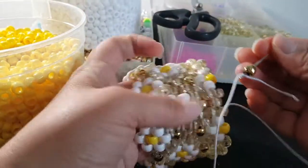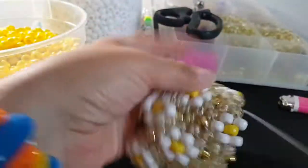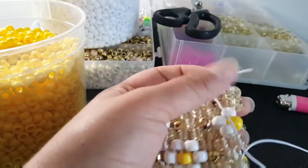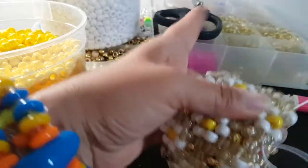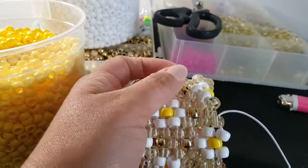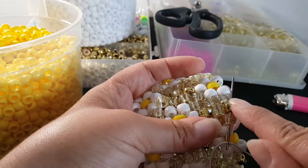Now for this row, the pattern will be gold, white, white. I'm gonna go ahead and do that all the way around and then I'll show you the next step. Okay, this is my last bead. To start the next row, we have to go through all of these beads, because on this row we're only adding white.